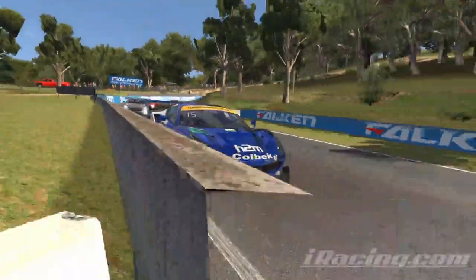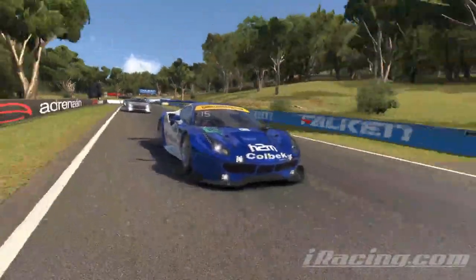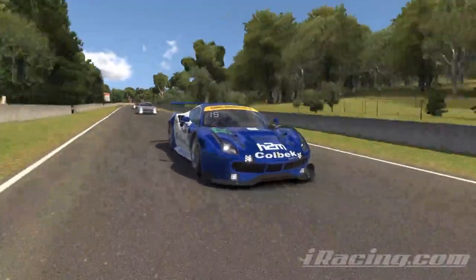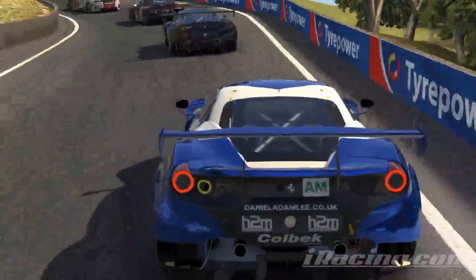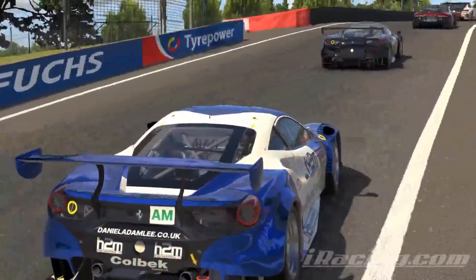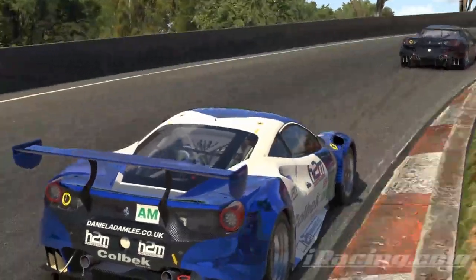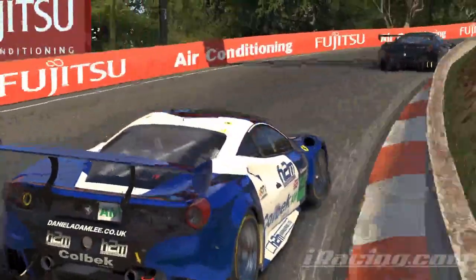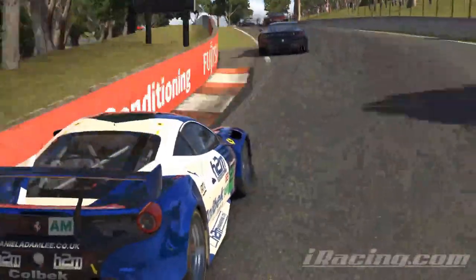A friend of mine with less experience in iRacing upgraded from a G29 to the same setup that I've got now — a CSL Elite wheelbase and Club Sport V3 pedals — essentially mirroring what I've done. There was no doubt that his times were improved by the upgrade and he was just as pleased with the quality as I was. The key thing to note here is that you'll still need practice and coaching to bridge the gap.